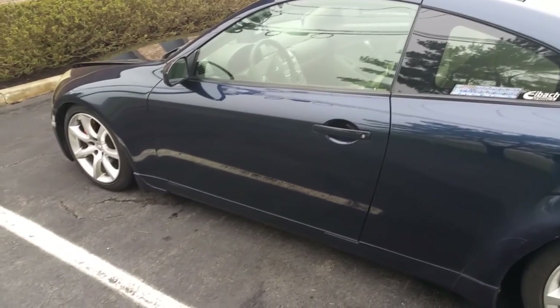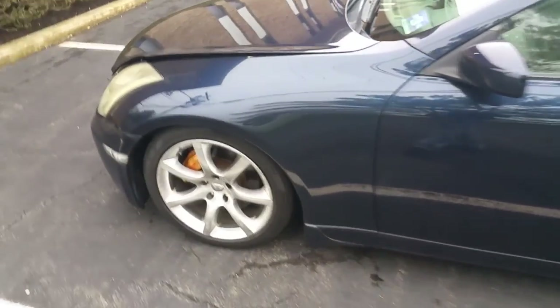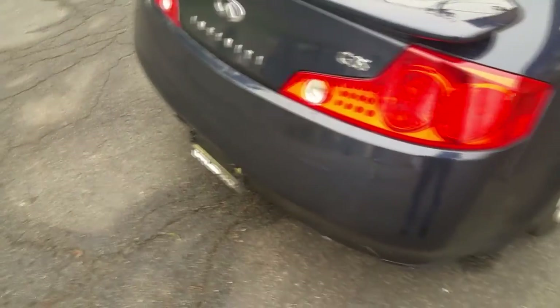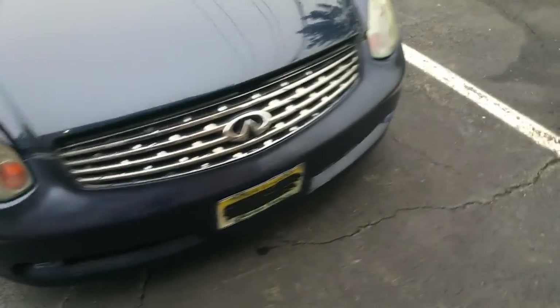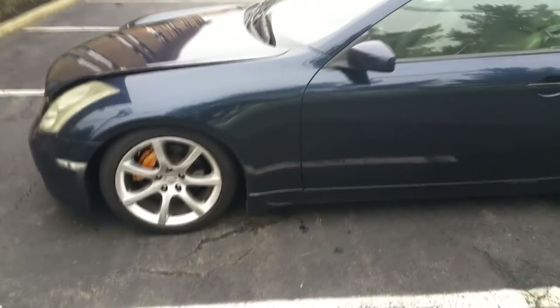Now we're moving on to the exterior. The main concern is body quality — the body of the car. Inspect it by looking around very closely; do a walk-around of the car. Look at all the panels, look for scratches, look for dings, check the taillights, check everything. Make sure it looks clean to you. You'd have already checked the Carfax or AutoCheck, so you'd know it's not been in any accidents. From top to bottom, you should feel really excited and good walking around your car.